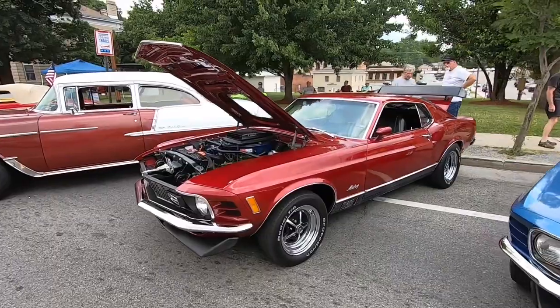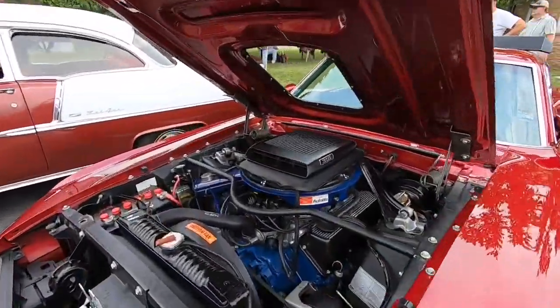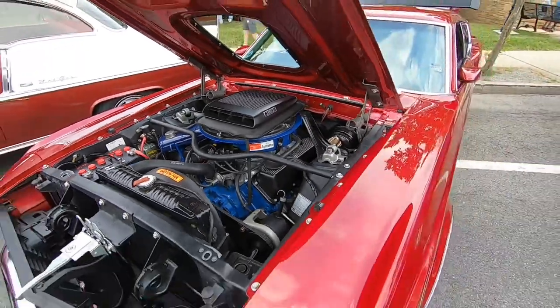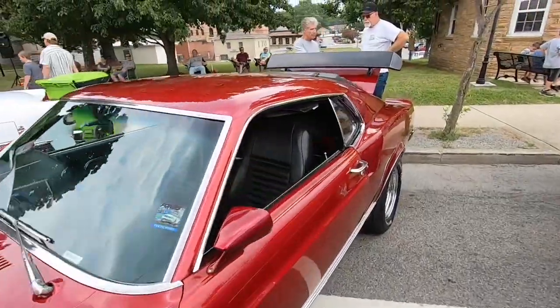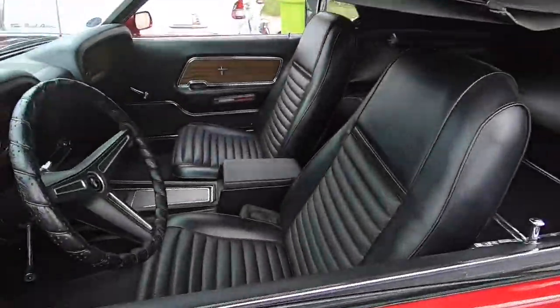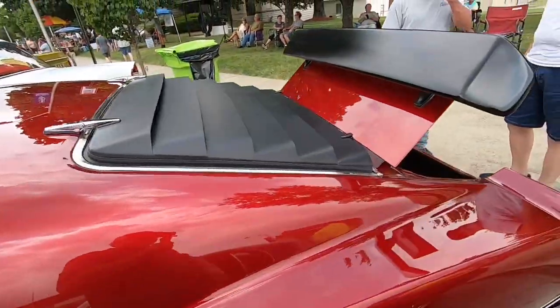Beautiful little Mustang Mach 1 here. Gorgeous color, and this has the 351 Cleveland with a shaker hood and scoop. I always loved those shaker hoods. Nice bucket seat interior, factory louvers on it, and spoiler.